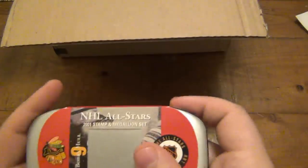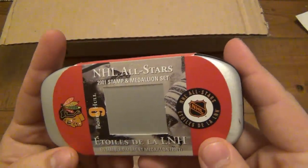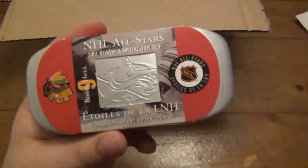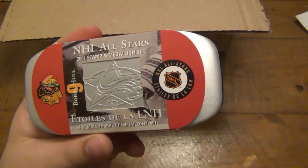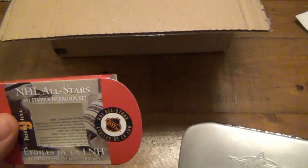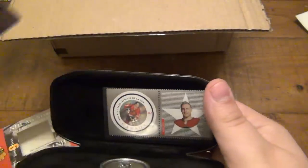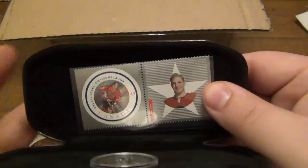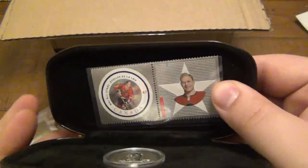Let's see what else we have — NHL All-Stars, very cool. This opens up to show something. NHL All-Stars 2001 stamp and medallion set. Wow, look at this — a commemorative stamp set.